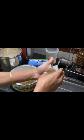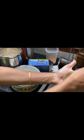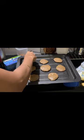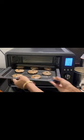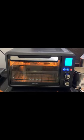We are going to put the tray in the oven. Add 1 cup of butter and mix it. We are going to heat the oven for 20 minutes.